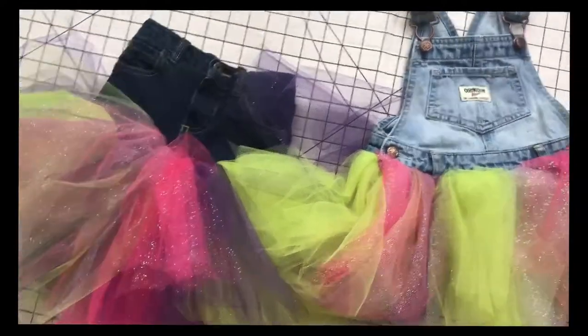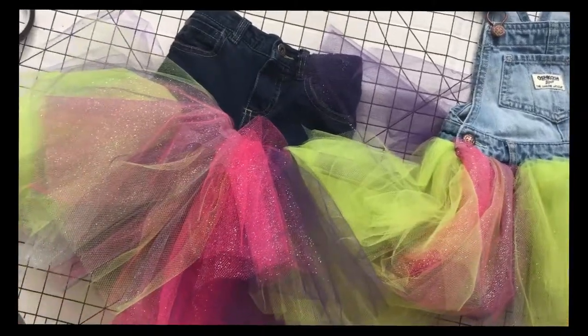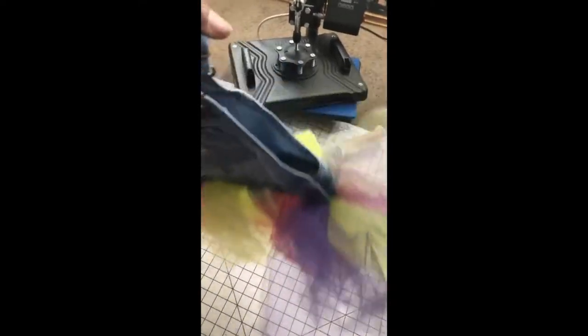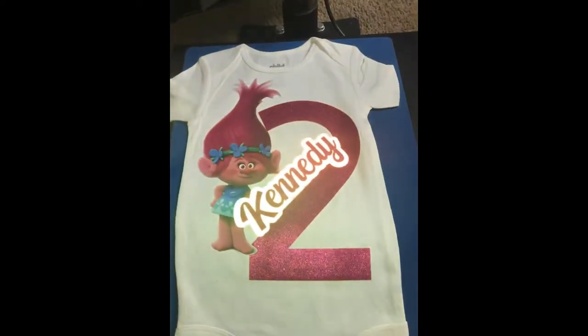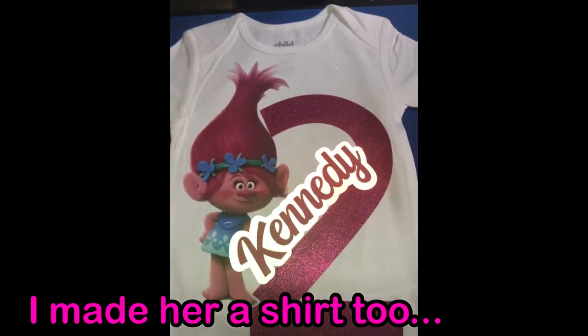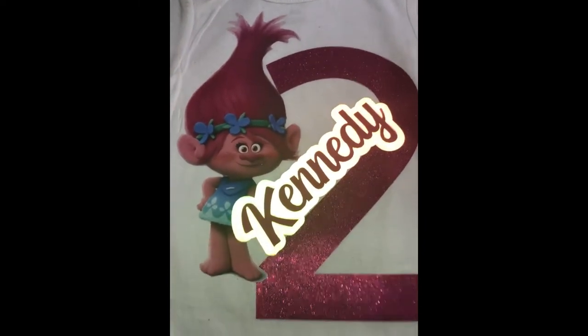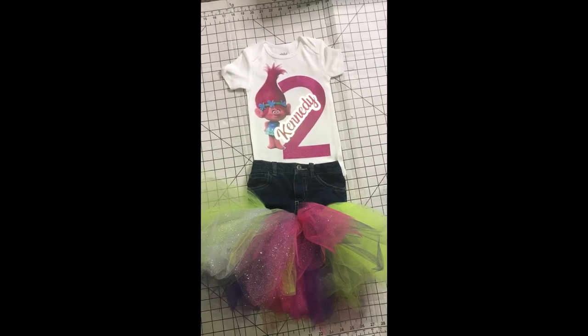Thank you for watching — like, share, comment, subscribe. Here are the skirts. To be honest this only took about an hour, not even an hour. Here's the front, and there's the back with a loose string — let me move that. Front and back of the overall tutu skirt. And here's the blue jean tutu skirt.